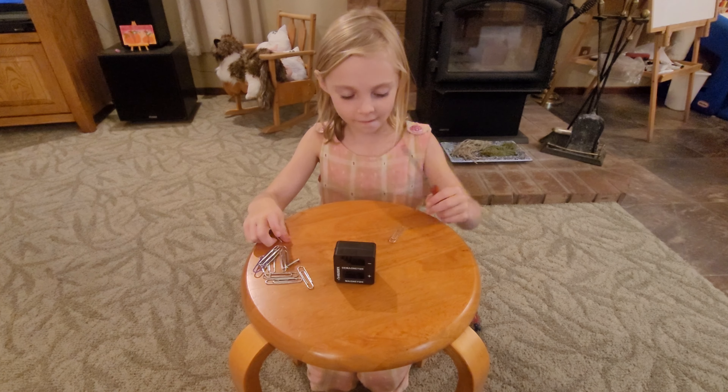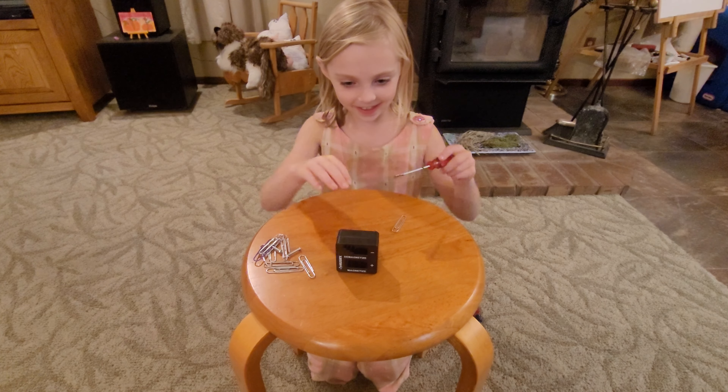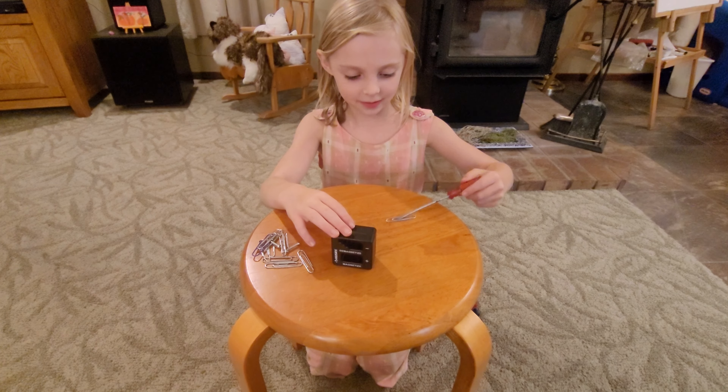Juniper is going to demonstrate how to magnetize and demagnetize. Go ahead. What are you going to do first? Show that it doesn't magnetize.